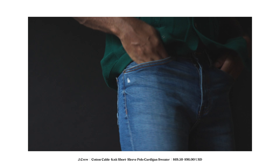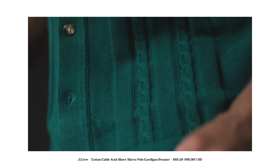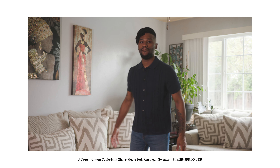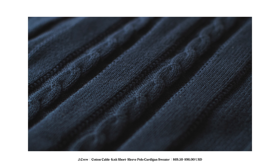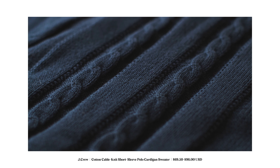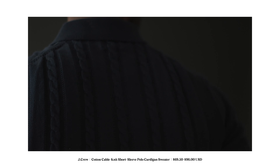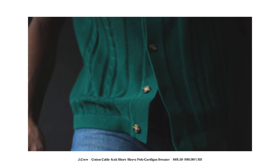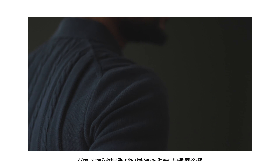For this week we only have two items we're going to be looking at. The first item is the cotton cable knit short sleeve polo cardigan sweater — and yes, that is the full name of this item, so from now on I'm just going to refer to it as a polo. One of the things I really liked was the cabling and the detailing. It does look like a sweater from the front and the back, but it feels very light. It feels like a polo but has that knit feel, so it's going to take care of you on those not-so-warm spring nights — that in-between season type of clothing.